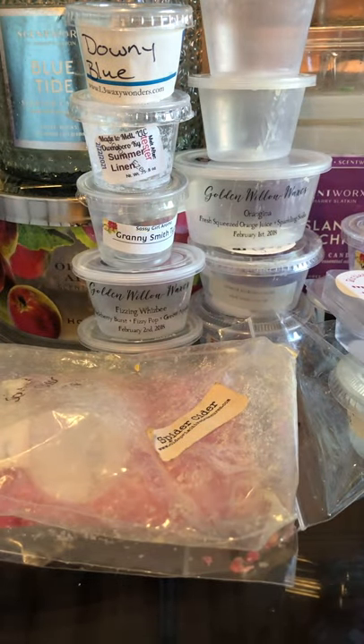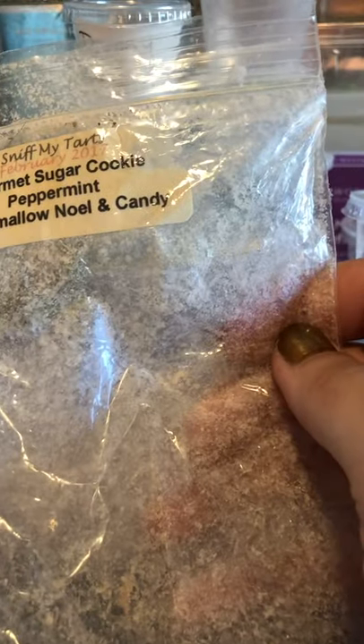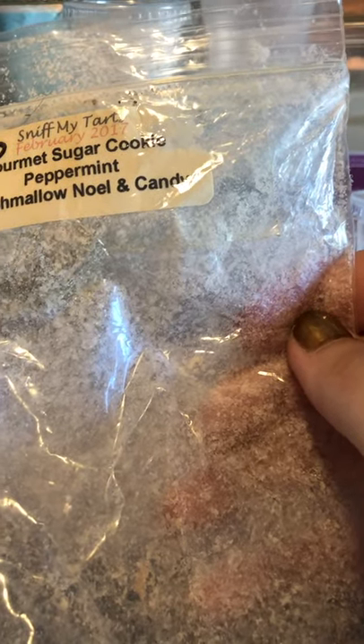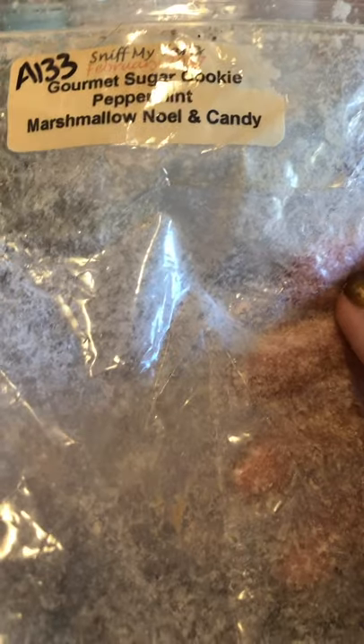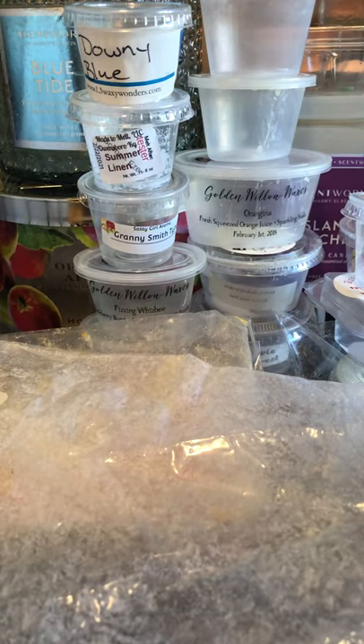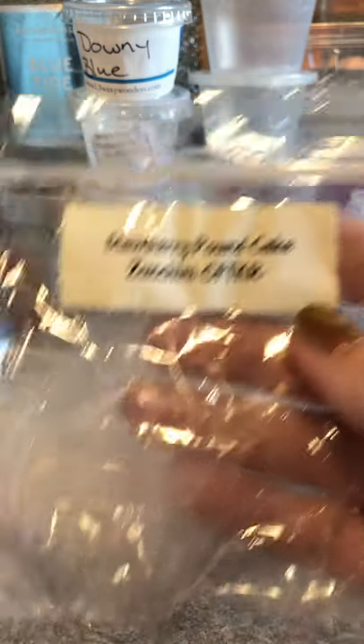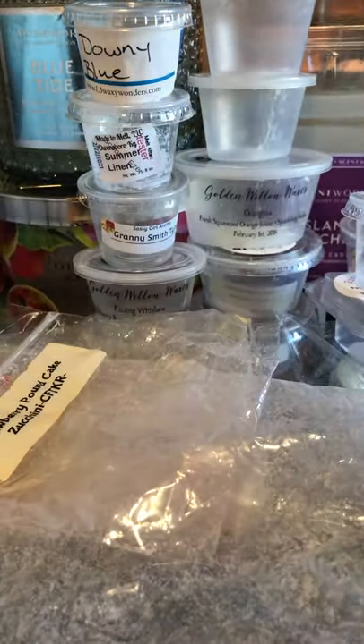Lavender Fabuloso from Made to Melt — used in the bathroom, smelled exactly like lavender Fabuloso. Not my personal thing but her stuff always performs well for me. Sniff My Tarts Gourmet Sugar Cookie, Peppermint, Marshmallow Noel, and Candy — used in my room, really really good. This is always super strong. I love Sniff My Tarts quite a bit; they perform very well for me. Strawberry Pound Cake Zucchini from Candles from the Keeping Room — absolute divinity, delicious, loved it, would repurchase.